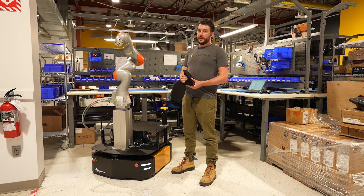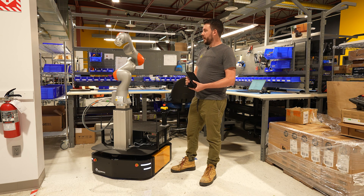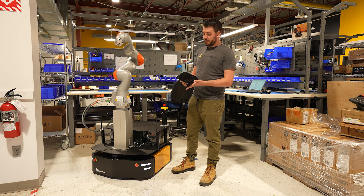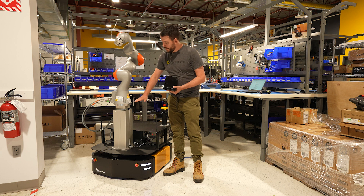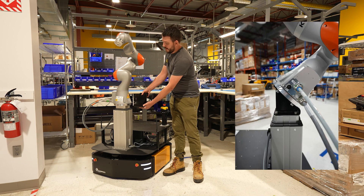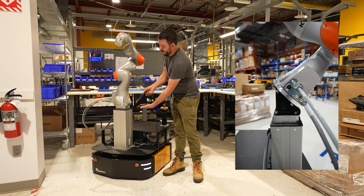One of the design requirements with this particular robot integration was for the ability for the arm to be mounted on a 45 degree forward facing angle. So we've made this custom bracket which will mount between the adapter plate and the lift column and hold the arm on a 45 degree angle.